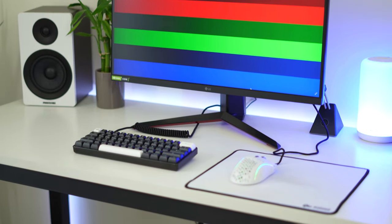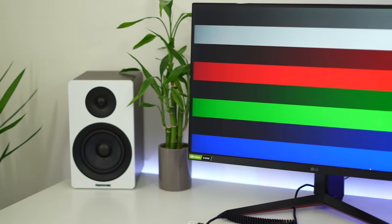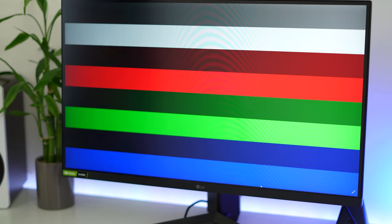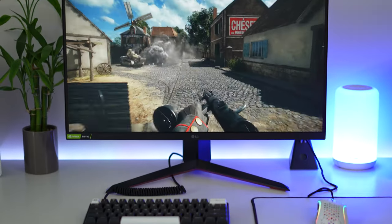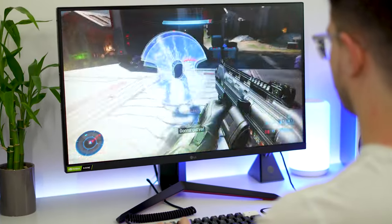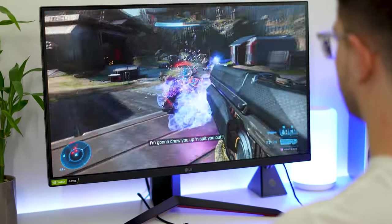Colors are good, covering 99% of the sRGB color gamut and outputting eight bits of color. We're not seeing 10 bits of color here — this is a more budget monitor. However, LG pre-calibrates their monitors from the factory, so the color accuracy out of the box is going to be substantially better than other brands. It's not going to be perfect, but it is going to be a lot better.